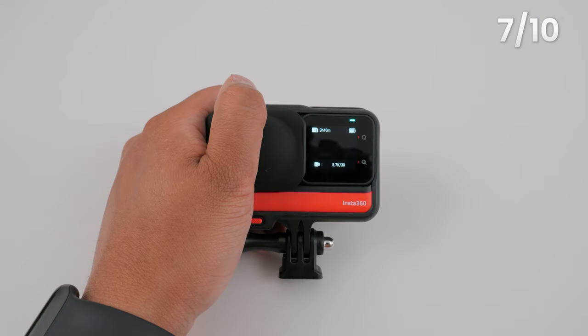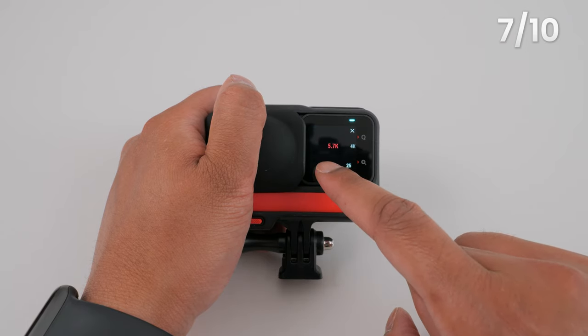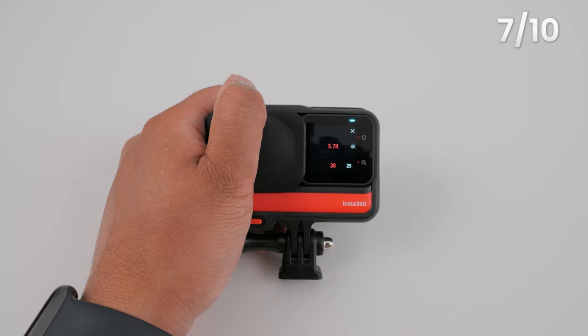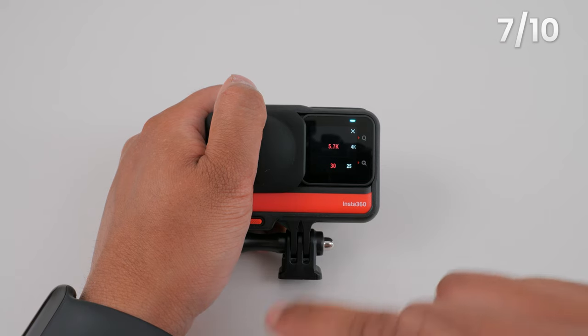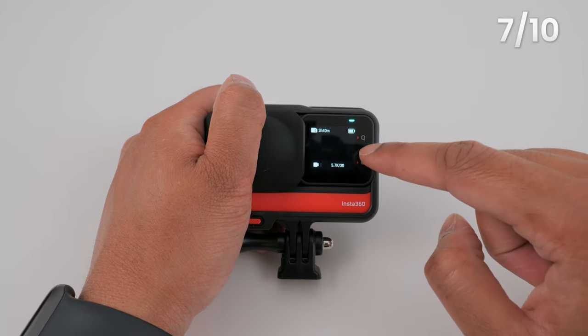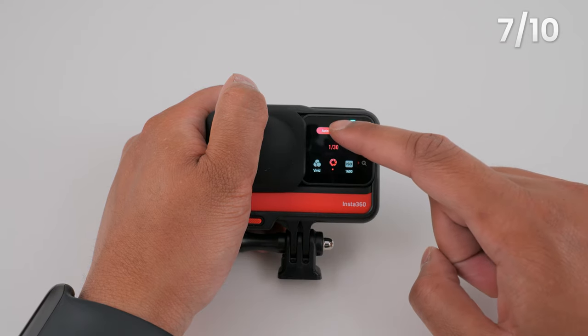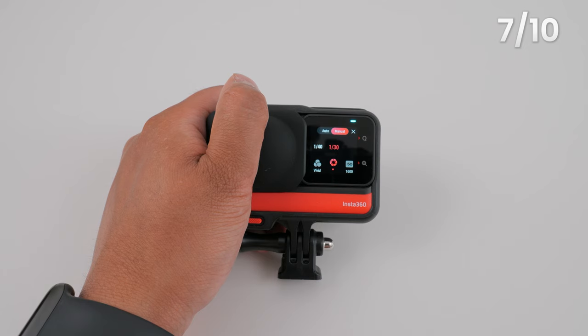To record the highest quality 360 video possible, make sure you are in video mode and set it to record 5.7K at 30 frames per second. 5.7K will give you the highest resolution 360 video and 30 frames per second will give you the most stable video. Swipe left from the right of the screen to bring up the exposure settings. As a beginner, it's okay to start with auto exposure during the day, but if you want high quality 360 video in low light, you will need to learn how to use manual exposure settings.